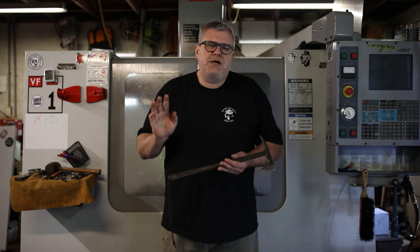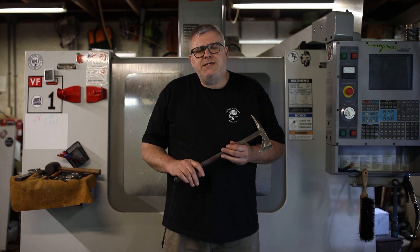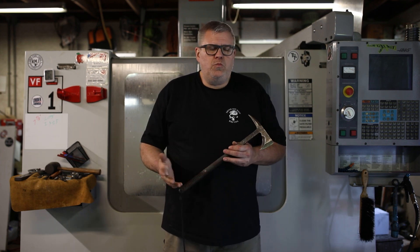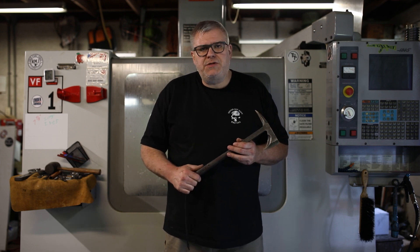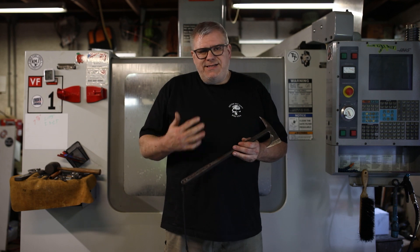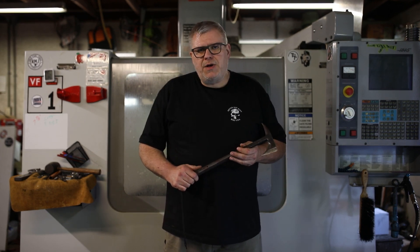Hey, this is Ryan Johnson and I'm going to talk to you about the Eagle Talon Tactical Tomahawk. The Eagle Talon Tactical Tomahawk started in 2001. In the 80s and 90s, I spent most of my time making pipe tomahawks and traditional 18th century, early 19th century trade axes and spiked tomahawks.